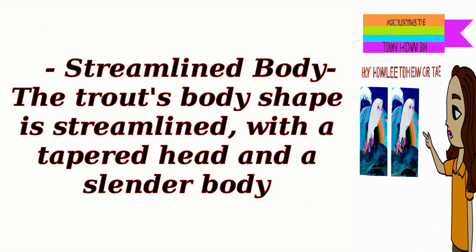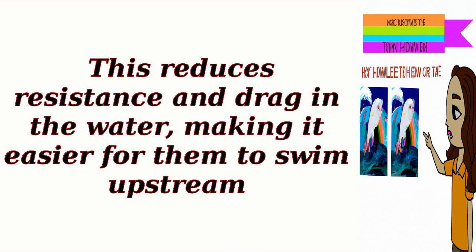Streamlined body: The trout's body shape is streamlined, with a tapered head and a slender body. This reduces resistance and drag in the water, making it easier for them to swim upstream.